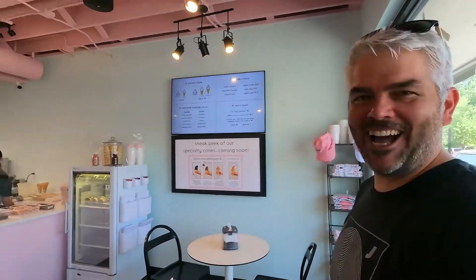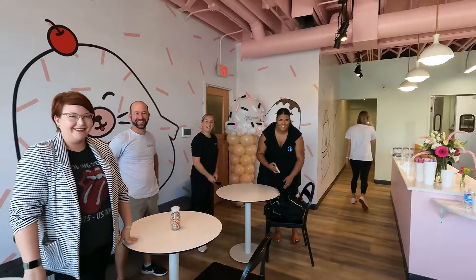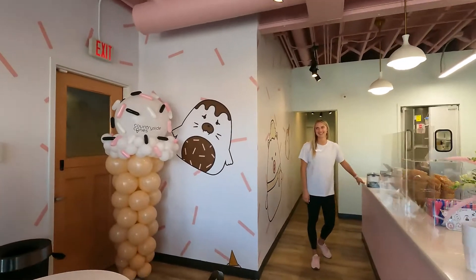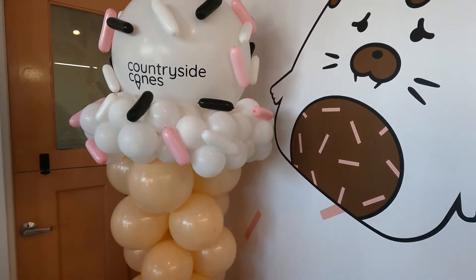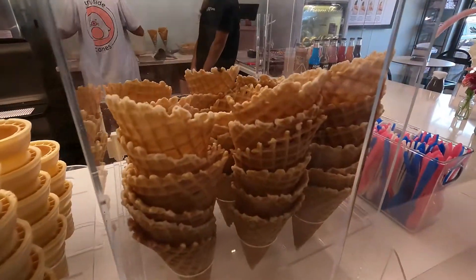Whoa, look at this! Welcome. Hey everybody, hi. We're the Munchie Boys. How's it going? What do we have going on here? Countryside Cones. Look at this. Can we eat this one? You can try. I don't want to sink my teeth into it — it might scare me if it pops. Freshly made waffle cones? Yeah.